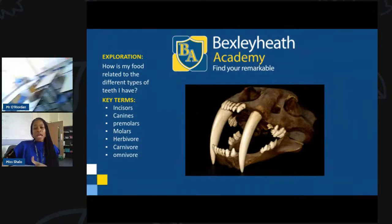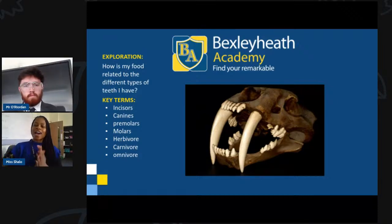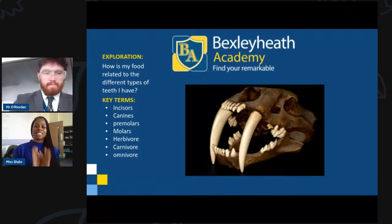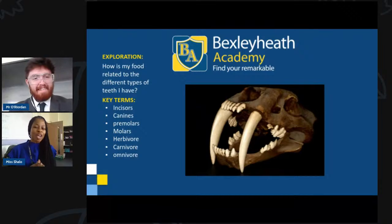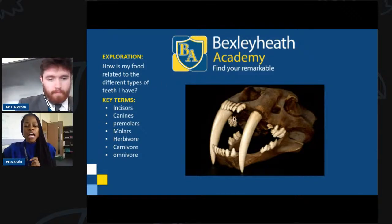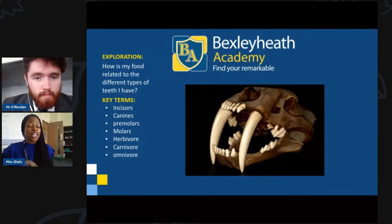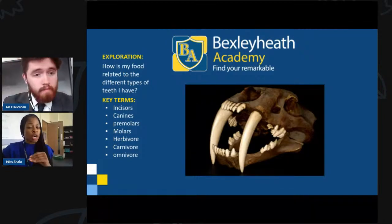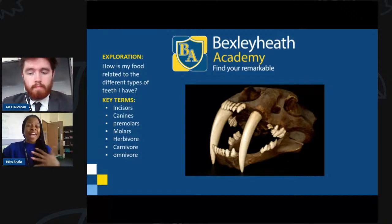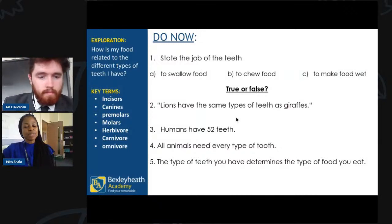Today's lesson is: whose teeth are these? Our explanation question is: how is my food related to the different types of teeth that I have? Can you see the diagram on screen? What animal do you think that is? Our aim for this session is that even if you can't identify the animal, you should be able to look at the dental structure and tell us whether the animal is a herbivore, carnivore, or omnivore.